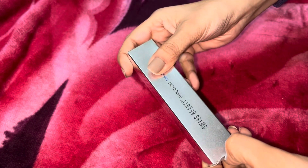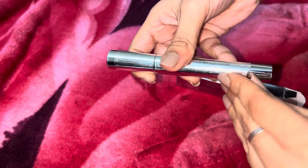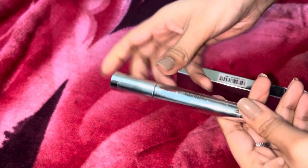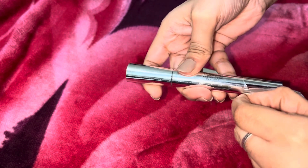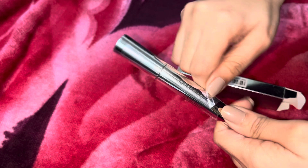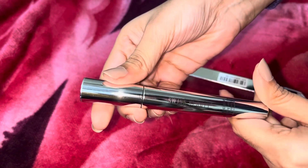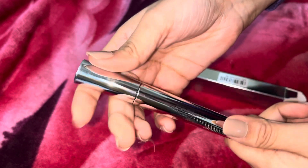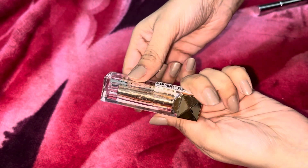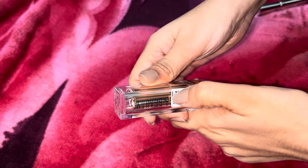The Swiss Beauty mascara — I really liked its minimal packaging. This is actually my first mascara; I've never used any mascara before. So I thought I'd try this brand once. But I haven't used it yet because I haven't had an occasion to use it.